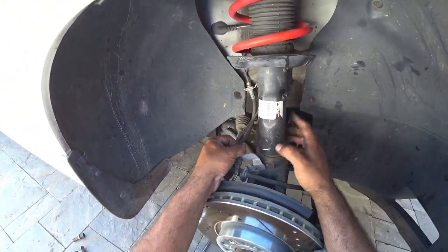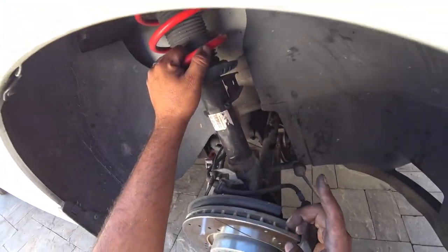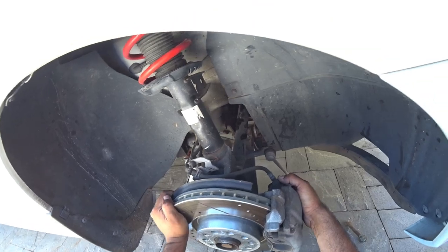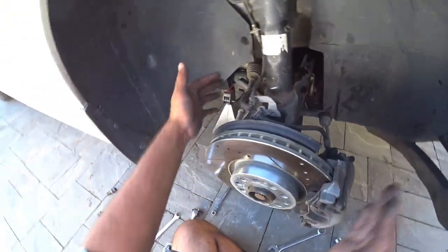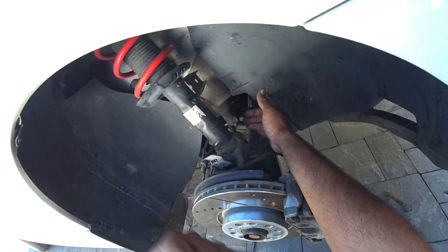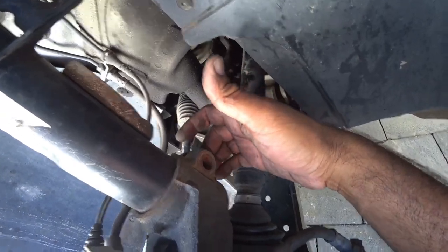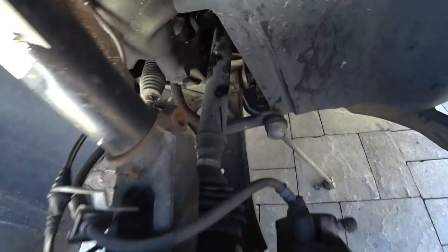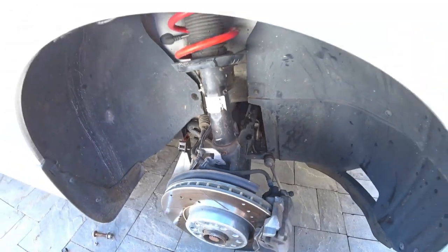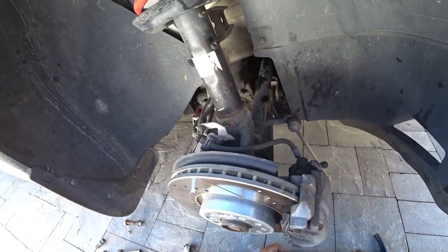The 10mm bracket removal just allows it to be out of the way. Remember: the three 13s on top — do not remove them, just break them loose. The next step is to turn your steering rack to the right or left and use a chisel on the back of this and hit it with a hammer to break it loose so it'll drop. We're using a chisel and a hammer to avoid buying a specialty spreader tool, which can cost 30 to 40 bucks.